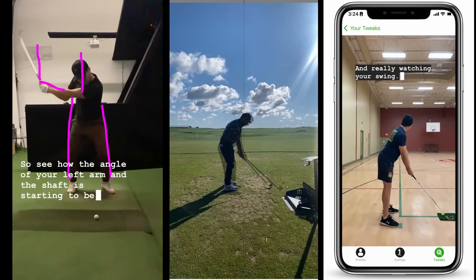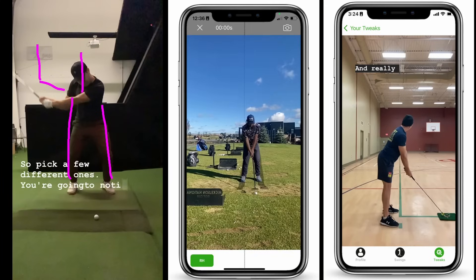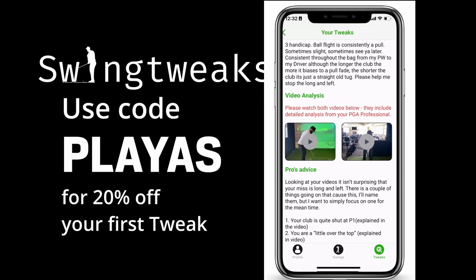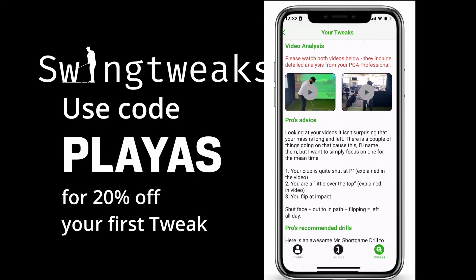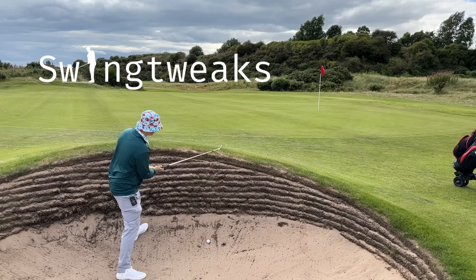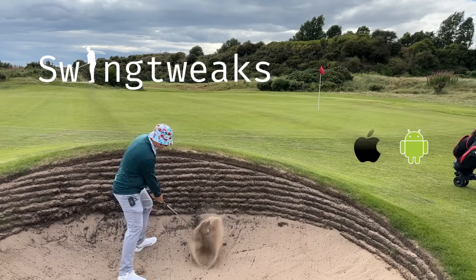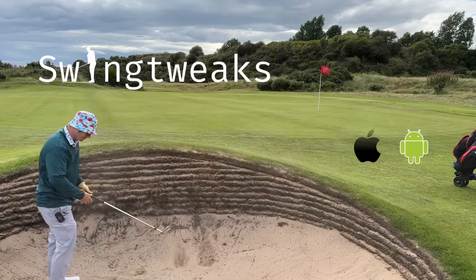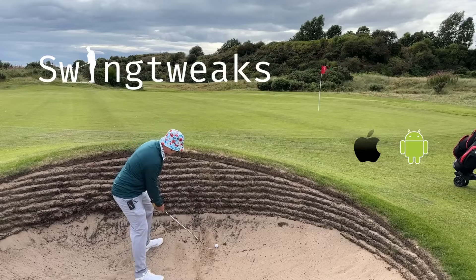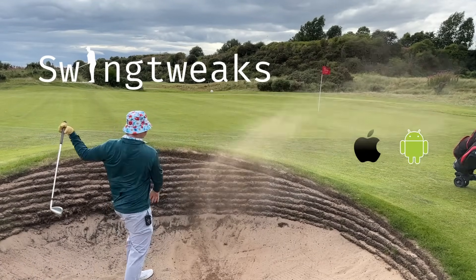And that's where Swing Tweaks app comes in. Download Swing Tweaks app, upload a swing down the line and front on in the app. Tell them all about your game and the PGA Pro is going to assess everything, take a look at your swing, give you tailored advice in order to improve your game - drills and things to check on the driving range so that you have a coach in your pocket any time you need it. Each tweak costs about the same as a sleeve of golf balls. Use my code PLAYERS for 20% off your first tweak.